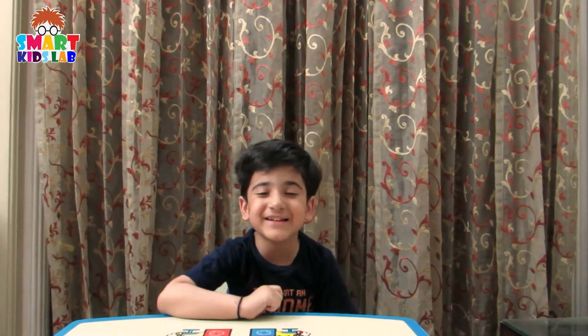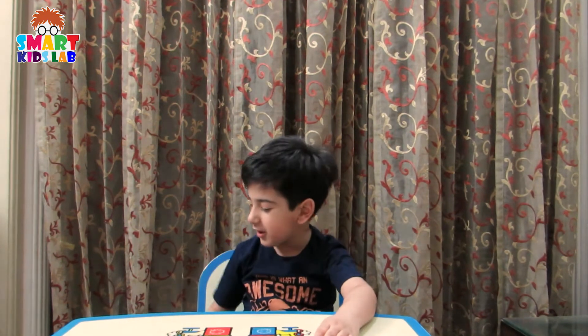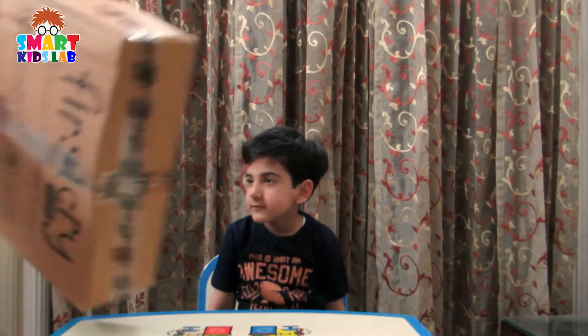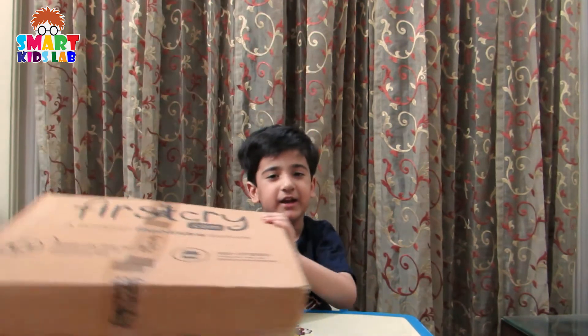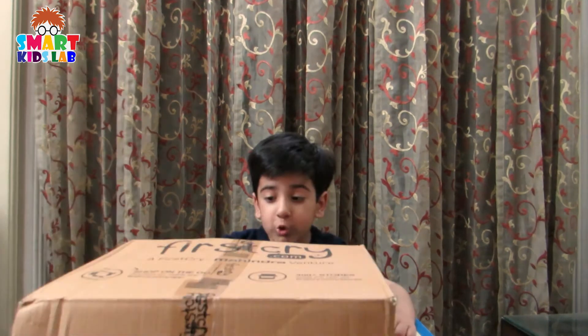Hello friends! How are you? Today I am very happy because I get a new surprise. It's Marty with the crane. My dad ordered it from my next crane.